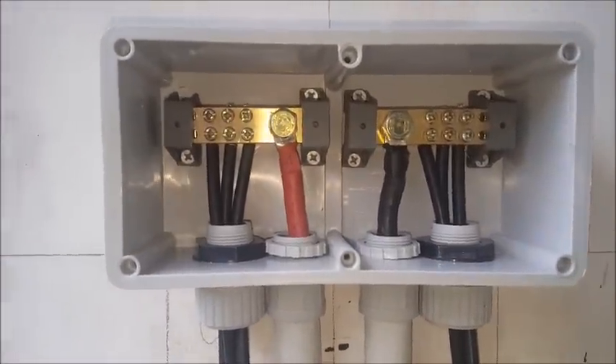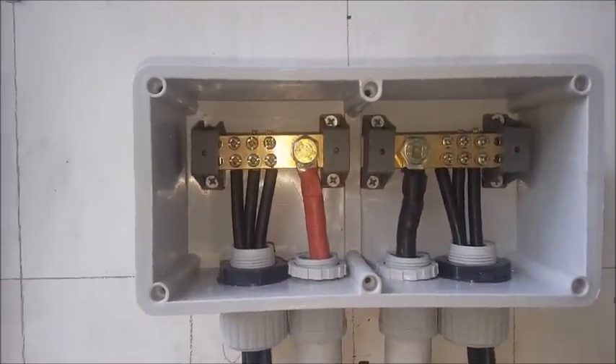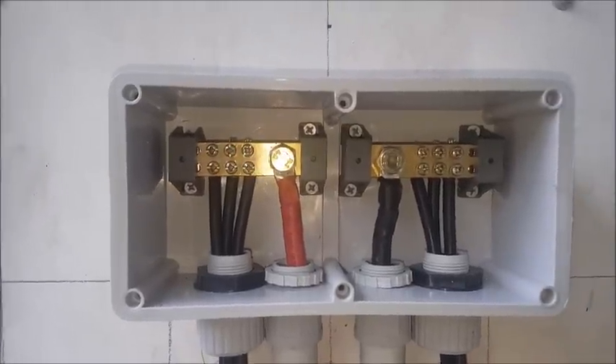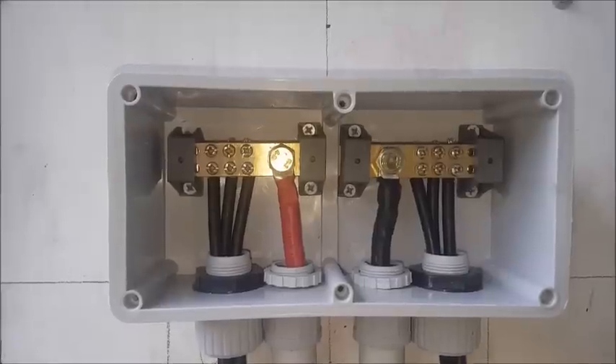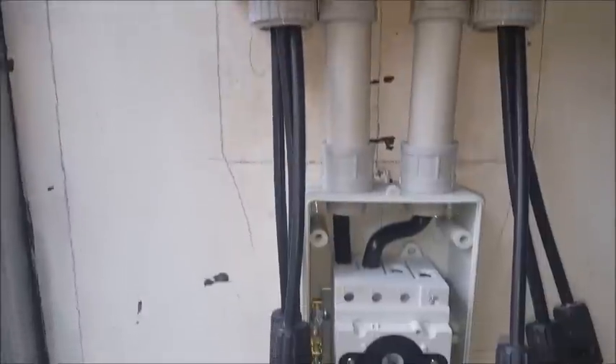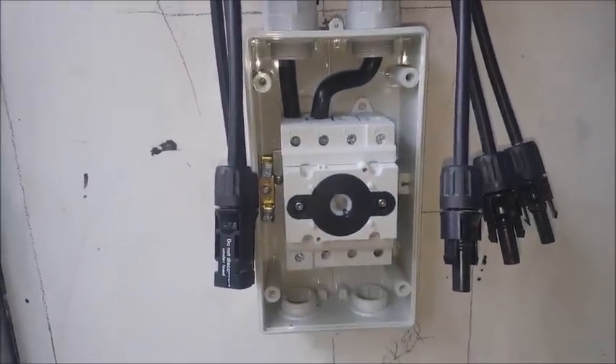G'day, Sambo here. It's about 11 a.m. Saturday 3rd of September 2016, just showing a quick video here to show off my combiner box that I've just done up and my isolator switch.